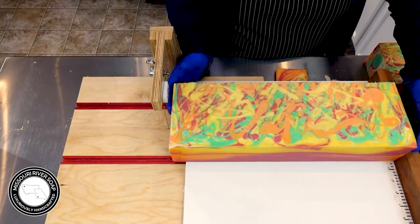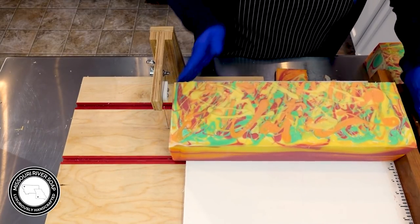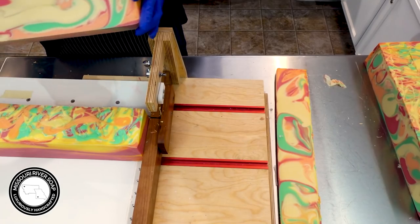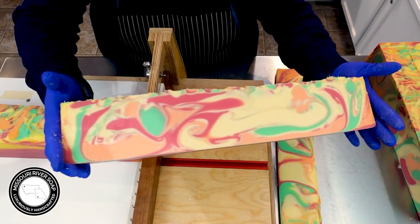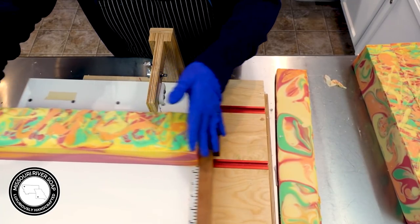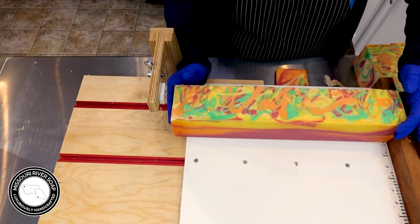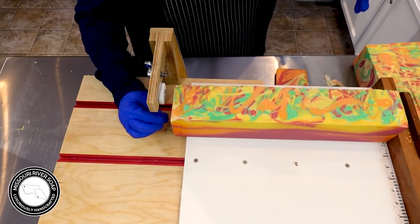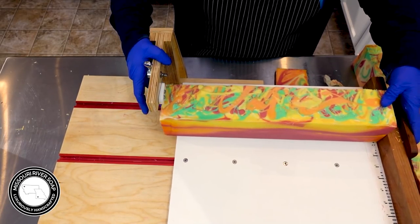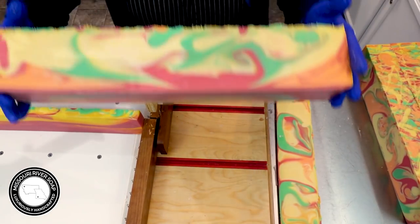Let's do one more - so two more major cuts I guess. This will be the last one - well, I'll just do this one and another for the loaves. Hoping I'm doing a good job - looks pretty good, looks nice. We have extra on each edge to help with samples and kind of a buffer zone.